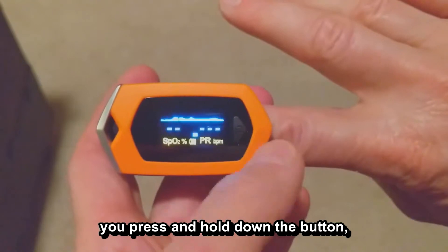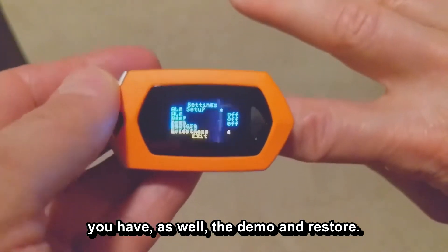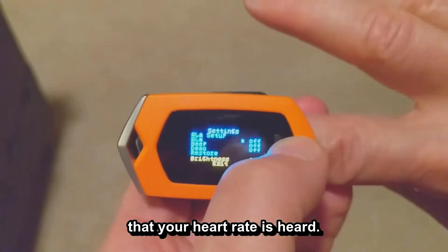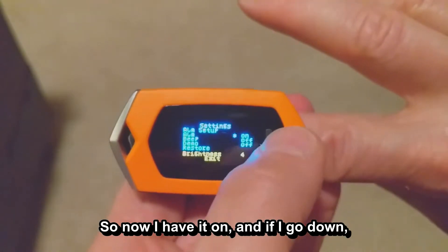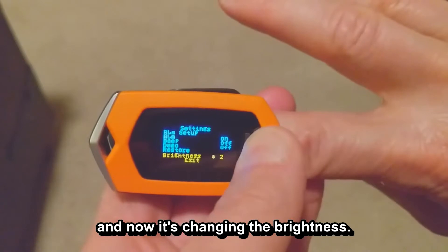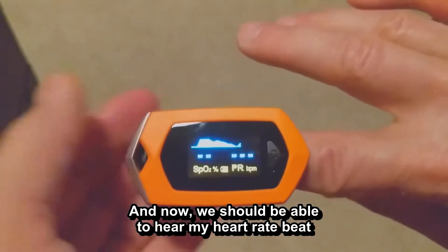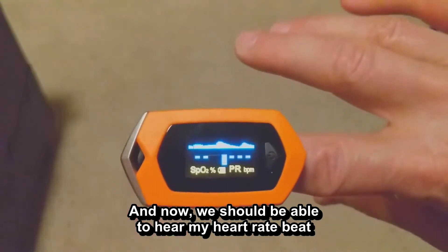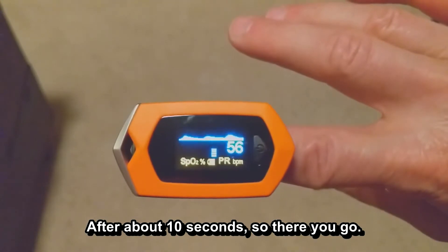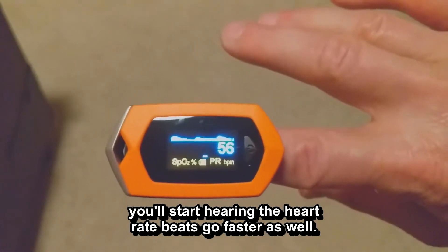If you want to go into the menu options, press and hold down the button, and it takes you into the settings screen. You have alarm, beeps, demo, and restore. If you turn the alarm on, it will beep every time your heartbeat is detected. You can also adjust the brightness while in that screen by pressing and holding the button — it will cycle through brightness levels. Press again to exit. Once out of the menu, you should be able to hear your heart rate as it makes beeping noises, and if your heart rate goes faster, the beeps will speed up too.